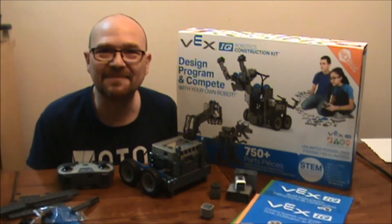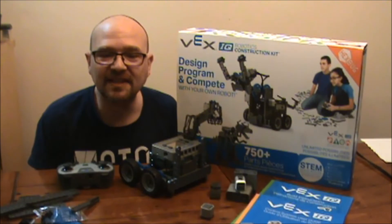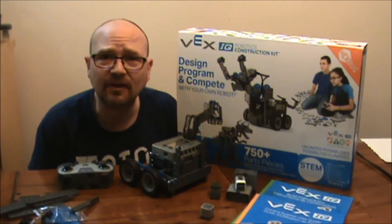Hi there, Stephen Hill with the Best Buy Plug-in Blog. I'm here today with a review of the VEX IQ Robotics Construction Kit. It's a really amazing toy — it's kind of like Lego on steroids.